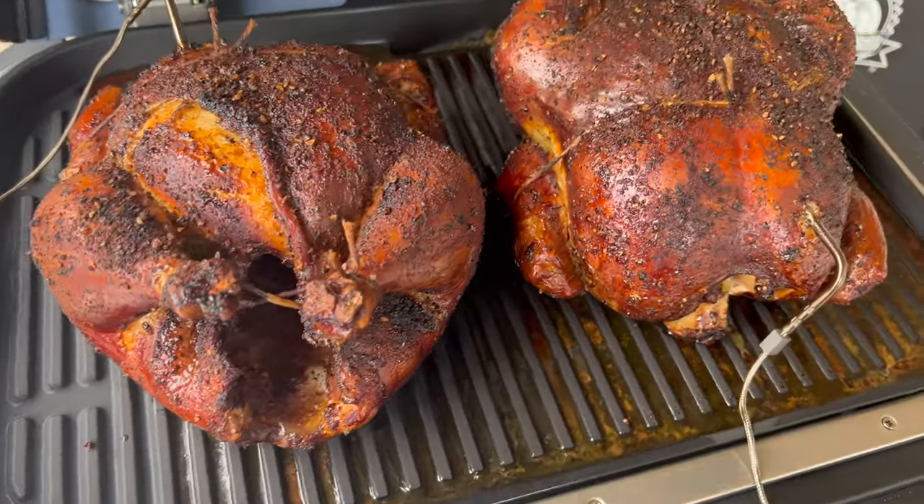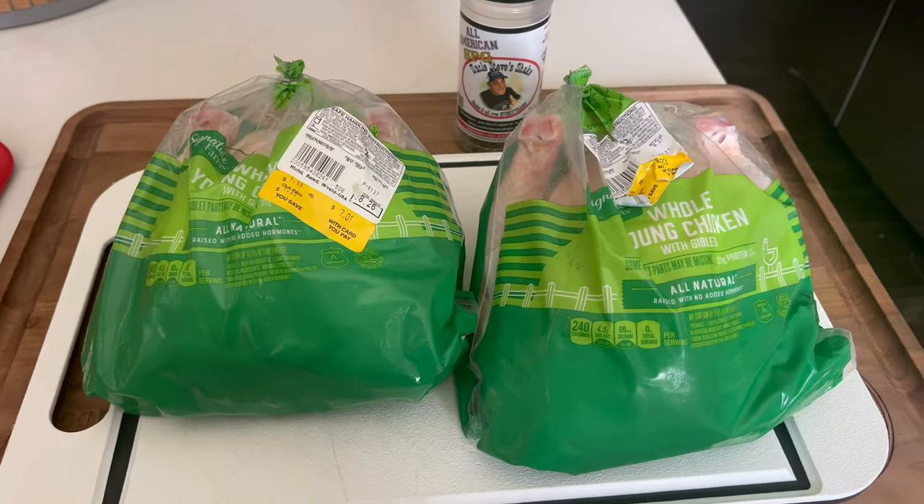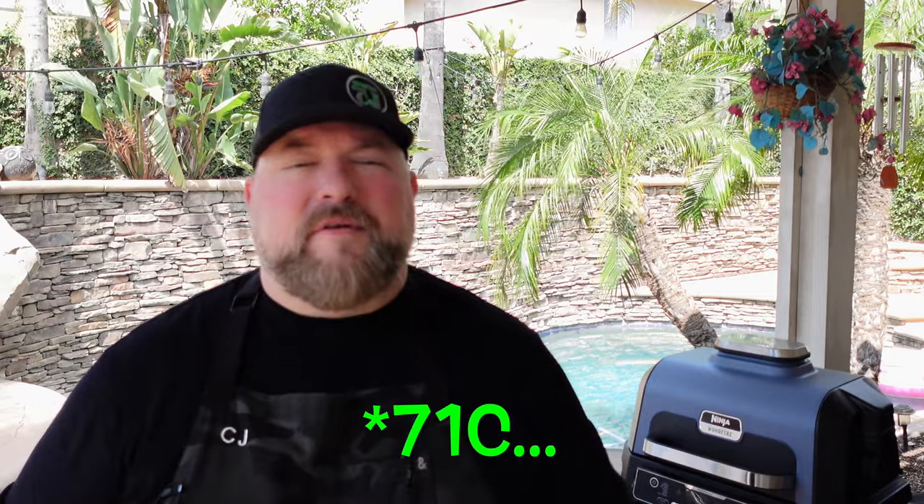You saw the thumbnail, you saw the title — you're clicking on it because you want to make some smoked chickens, and maybe you have a wood fire grill, so this is the video for you. This could be done on any smoker, but we're gonna use my Ninja Wood Fire Grill. We have two four-and-a-half to five pound chickens. I'm not looking for the crispiest skin or a certain color — I'm smoking these chickens just to get shredded chicken. We're gonna take both chickens when they're done and shred them up for other meals, kind of like Costco rotisserie but with smoke. We're gonna cook them to 160°F internal, then pull them off, let them rest, and carry over to 165°F in the breast.